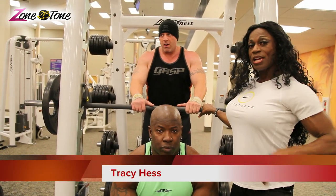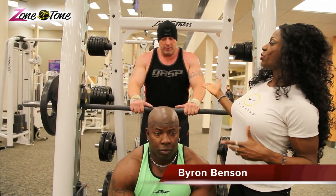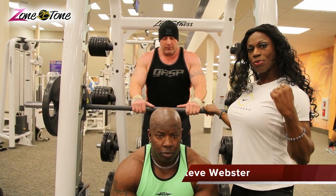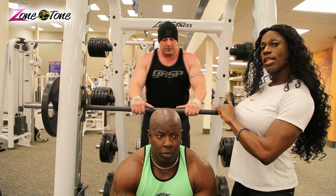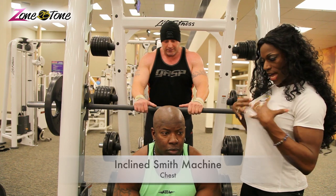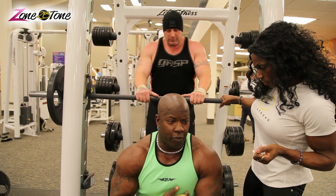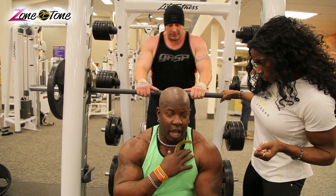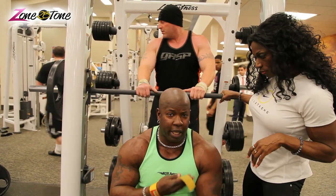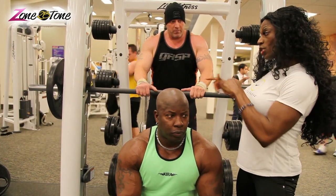Hi, Tracy Hester from Zone to Be Tone. I am here with Ron Benson, 2006 Master National Competitor, and new to the NPC, Steve Webster. These big guys today are going to show you a mass chest building workout, and we're going to start off with the Incline Smith Machine. Ron, why is this exercise so important to build mass for most men — and women too?